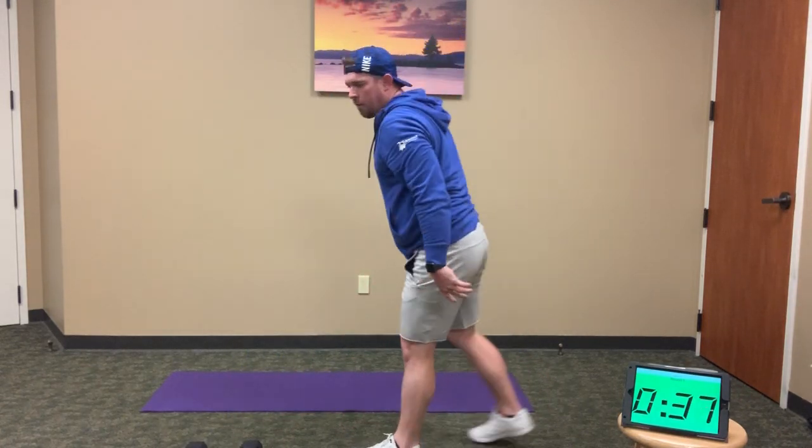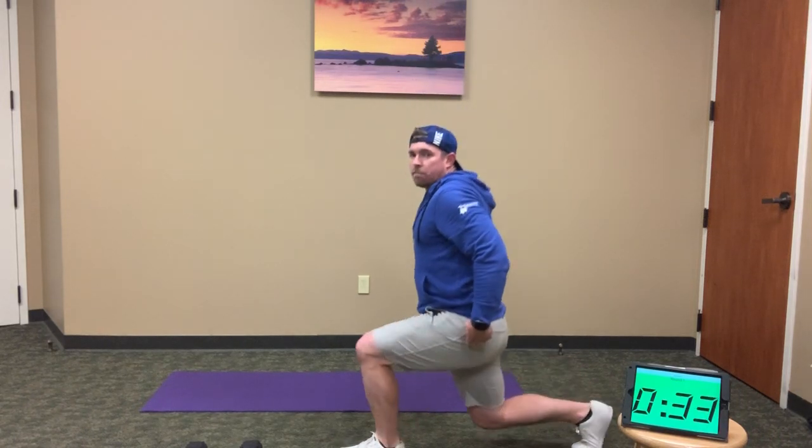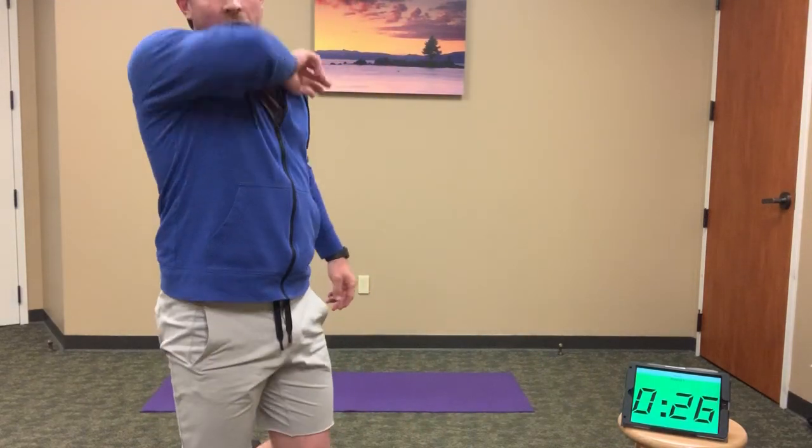When you're done, drop the weights. Back to a lunge position — one foot back, drop down, drive through and switch legs. 12 jump lunges. All the way through — we're halfway through this minute.